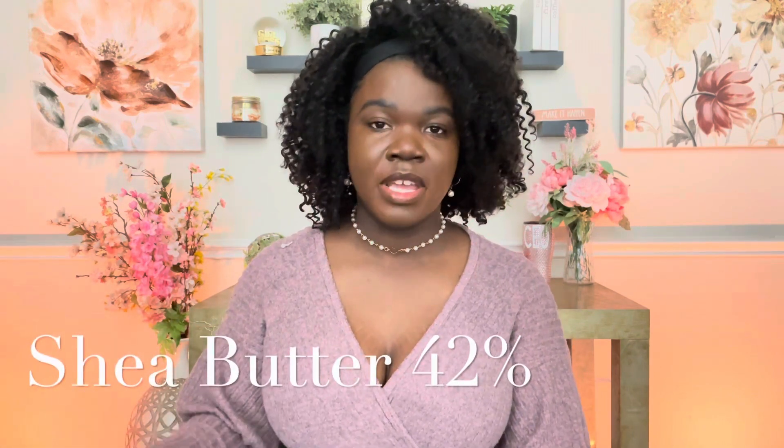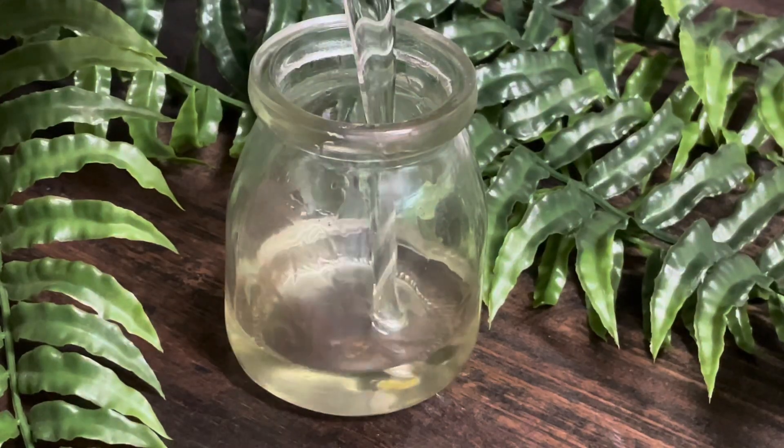With the shea butter, it's going to be at 42%. Then I'm adding in cocoa butter at 17%, and then coconut oil at 36% — those are your three main butters and oils in this recipe. You can always switch these out; use mango butter instead of shea butter, cocoon butter as a great alternative for cocoa butter, and if you don't use coconut oil, sweet almond oil or olive oil are great substitutes. I'm using fractionated coconut oil so it doesn't firm up the formula once it's cooled down.